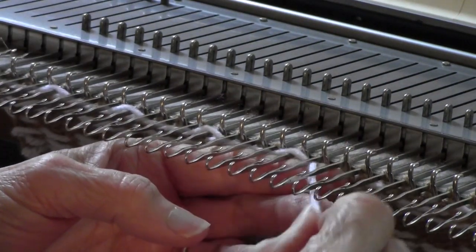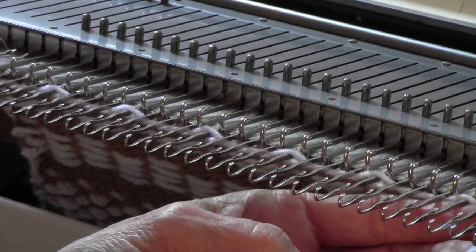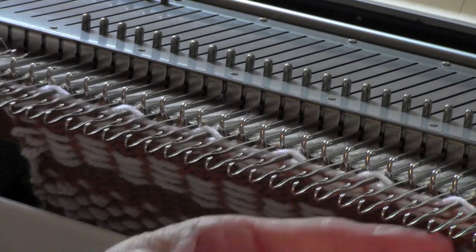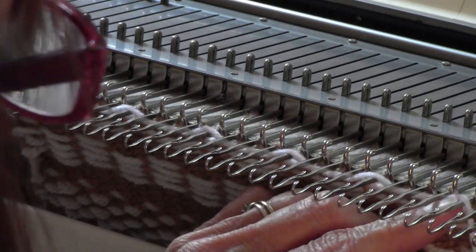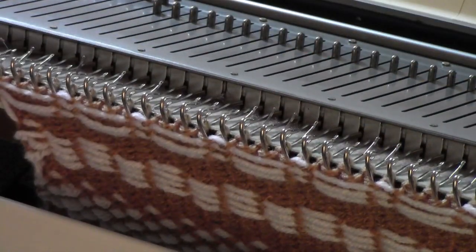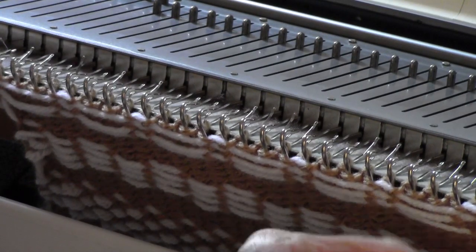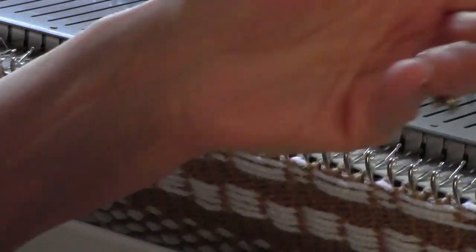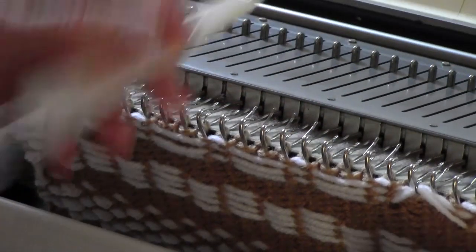Every needle needs to be out in hold. Then what people do with this is they'll take a transfer tool and pick the stitches up onto a center needle and make these clusters, which are kind of pretty.